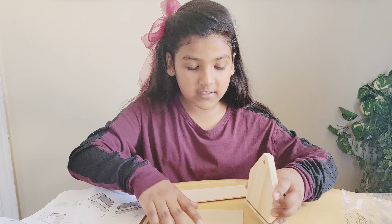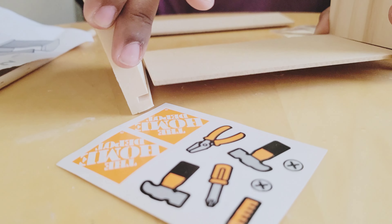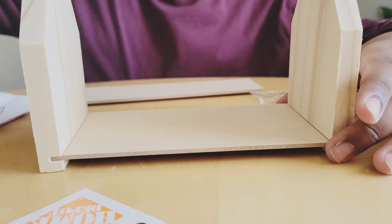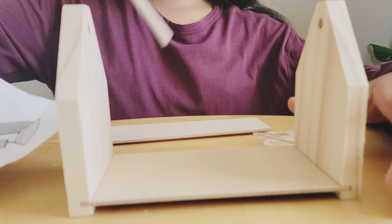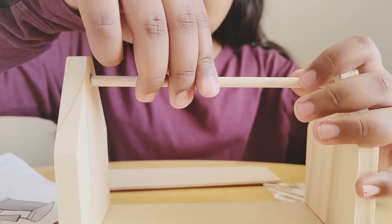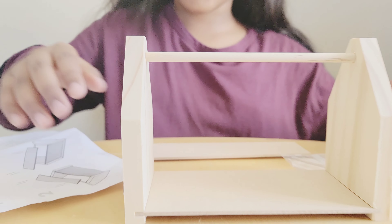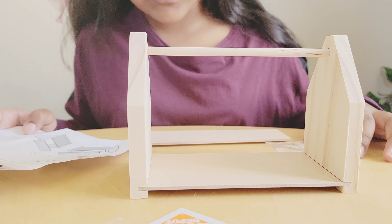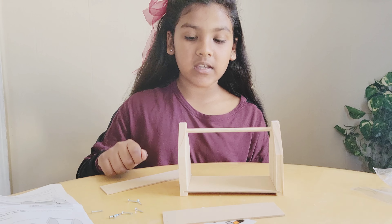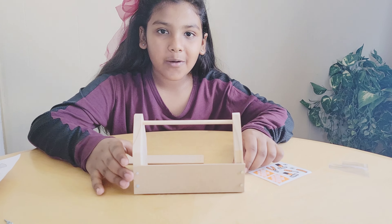First step is to connect these carefully together. Now we're going to take this pole and put it in through the top. For the second step, we're supposed to put the nails in here and hammer them in to connect the pieces.